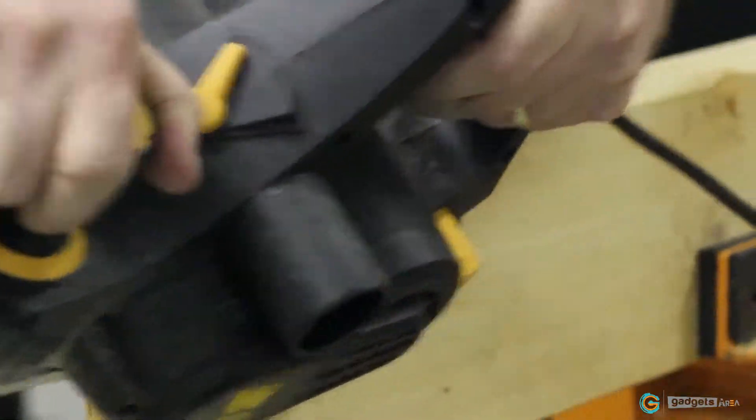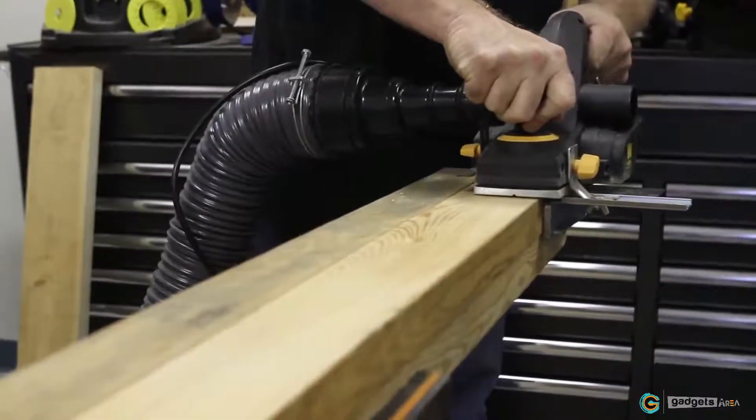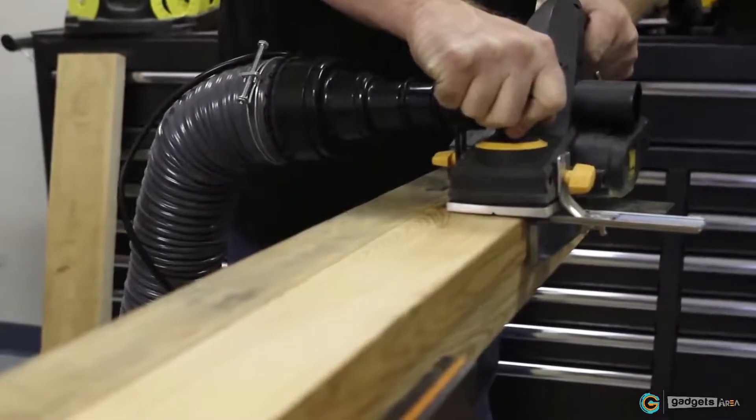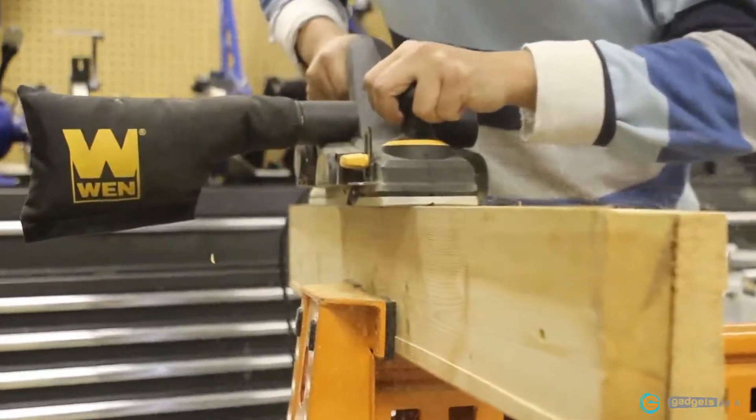And if you have a dust extractor, you can plug it right into either side of your unit to maximize the collection of sawdust and keep your work area clean. Remember when you had a reliable planer that gave you years of quality service?